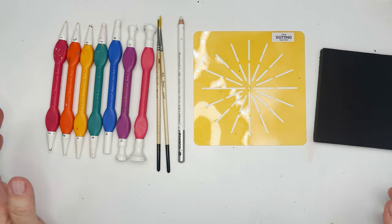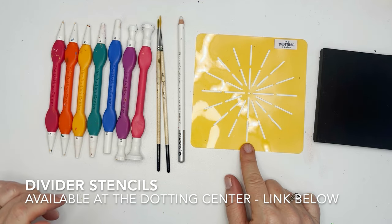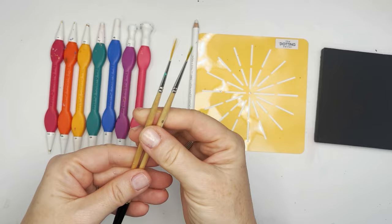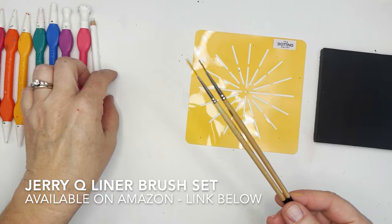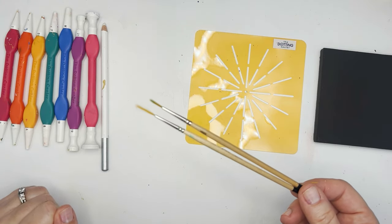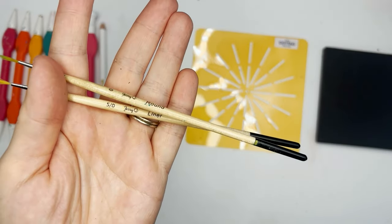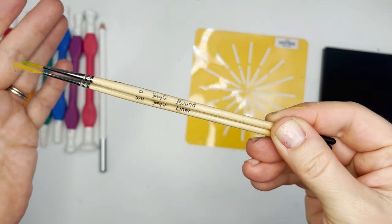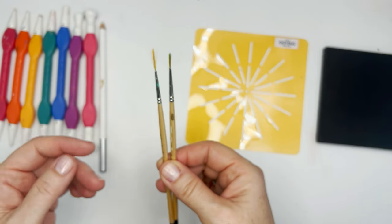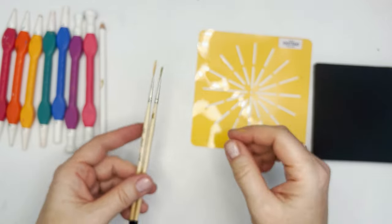We're going to need dotting tools and a divider stencil. I'm using an eight-point divider stencil — this actually has 16 segments but we're only going to use eight of them. Then we're going to try out our liner brushes. I am a beginner at this too, so this is a perfect project if you're familiar with dotting but not so familiar with the brushes. We're going to use the zero round and the five liner — this is the Jerry Q set, super cheap from Amazon. We're using the smaller ones because it's a small canvas.